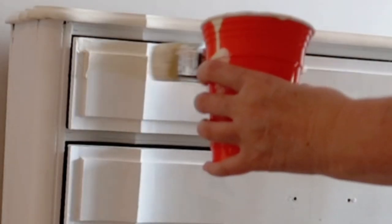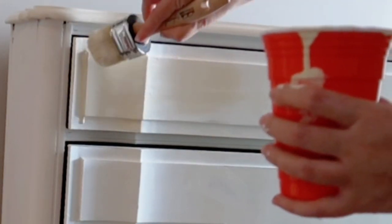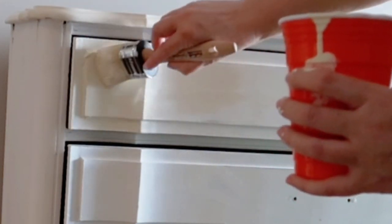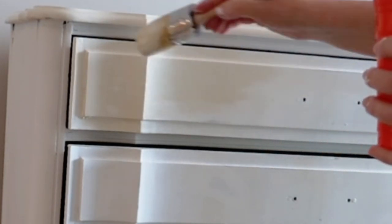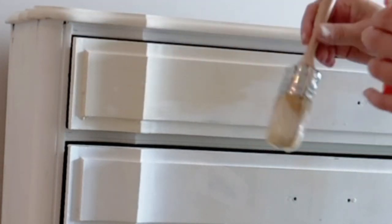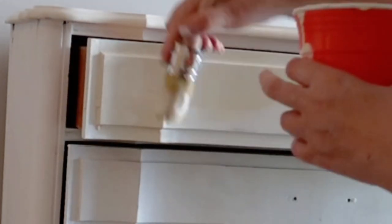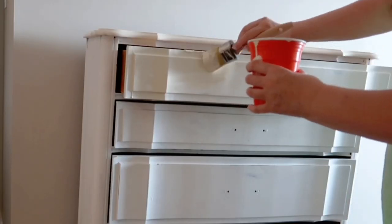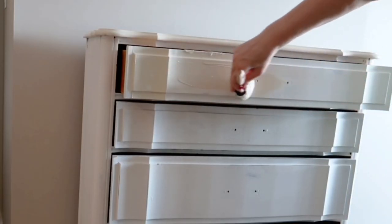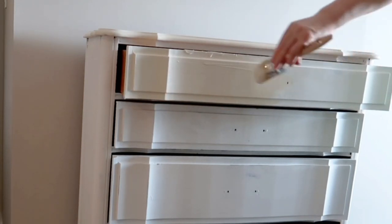Apply a generous layer of chalk paint. For this technique, you have to have a lighter color as your base coat. I have white, but if you prefer dark colors like black, then paint your furniture a gray or silvery gray — otherwise this technique is not going to work.